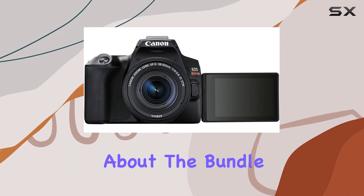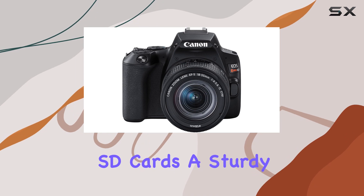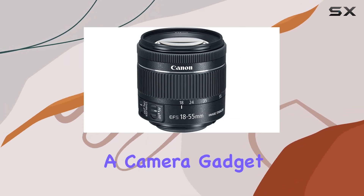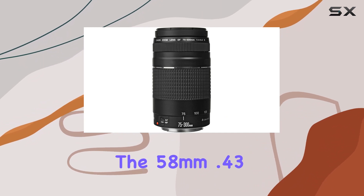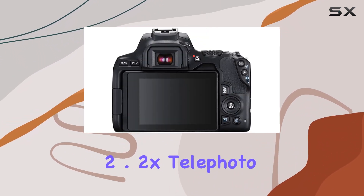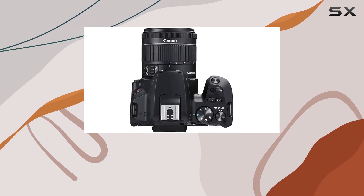Now let's talk about the bundle additions: two Transcend 64GB SD cards, a sturdy 50-inch tripod, a camera gadget bag, and essential lens filters. The 58mm .43x wide-angle and 2.2x telephoto lens attachments, along with the tulip hood, add versatility to your shots.